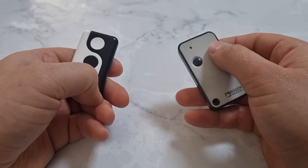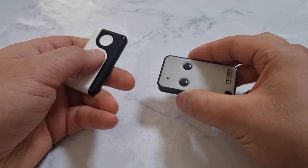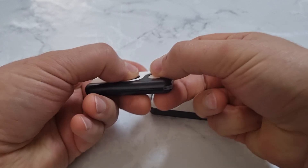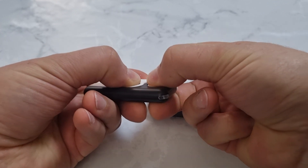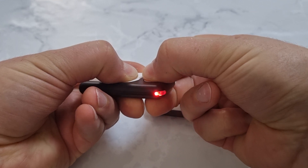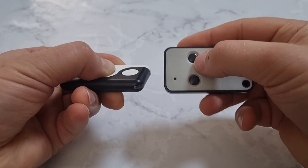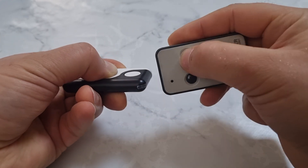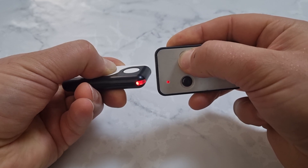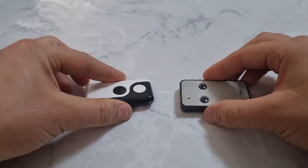If you want to program the second button on the old remote to the second button on the new remote, repeat the procedure. After five seconds and the solid light, keep holding the second button. Then put the old remote close and press the second button until you see the solid light on the new remote for one second, then let go of both.